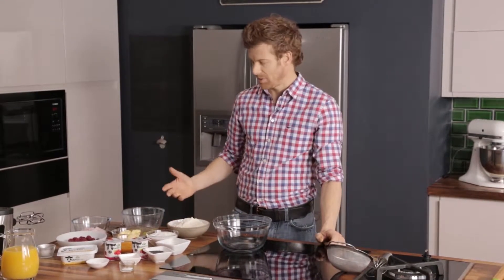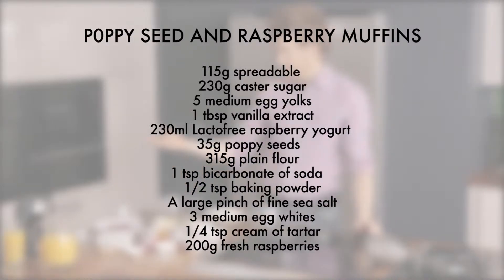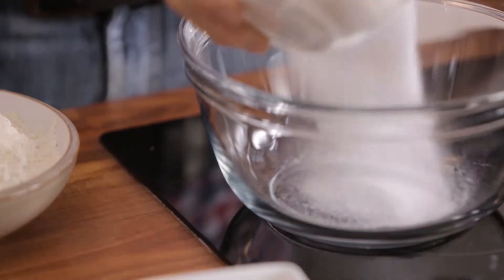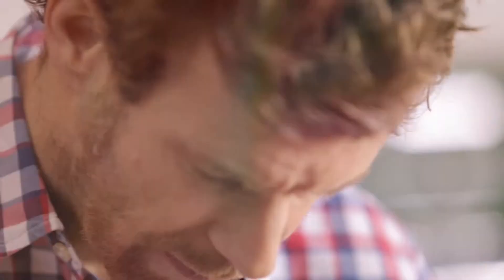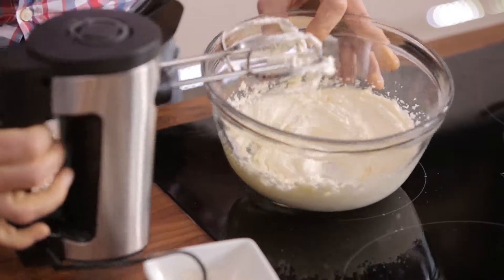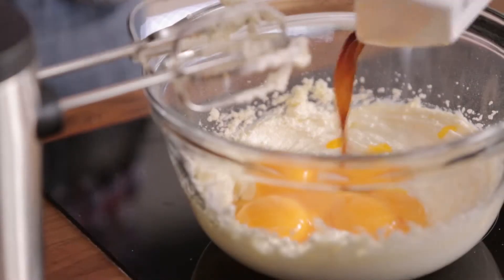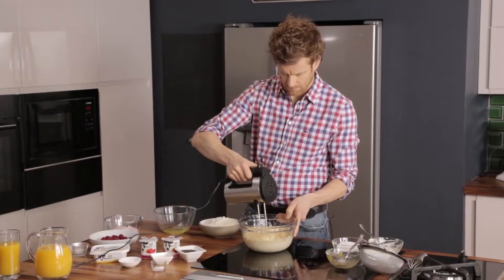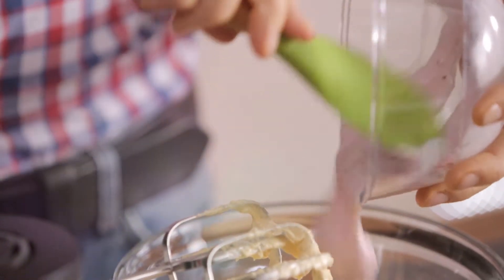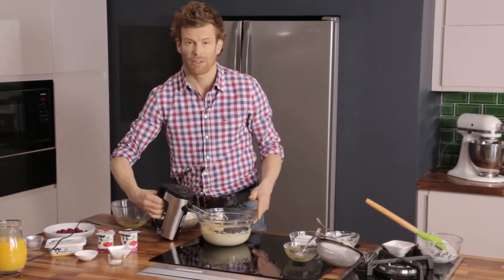So for the raspberry and poppy seed muffins, these are the ingredients that you'll need. First off, we're going to take the caster sugar and put half into the bowl. This has now been whisked until it's nice, light and fluffy. Next, we're going to add the egg yolks and the vanilla, and then the yogurt, and then lastly the poppy seeds. Give it another light mix.